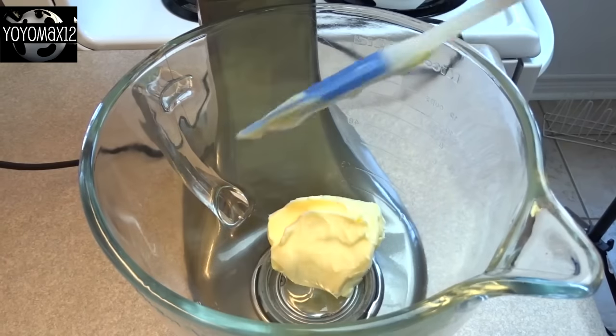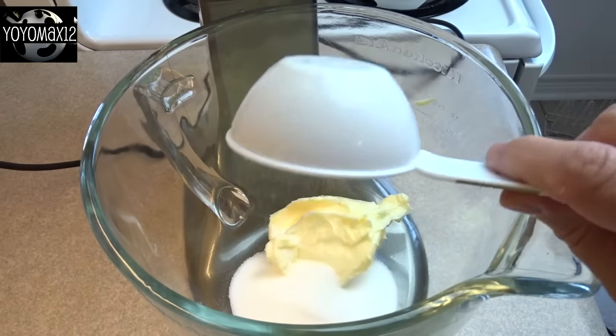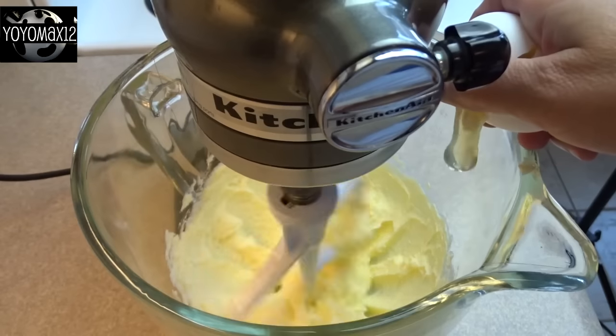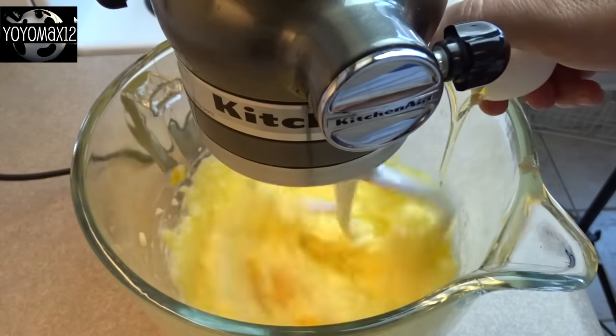Then in a large bowl place one cup of butter that's been brought to room temperature and one half cup of white granulated sugar. Beat those things together until they are light and fluffy, and then you're going to blend in three large eggs one at a time, blending after each addition.